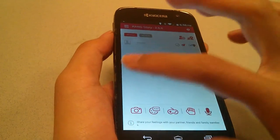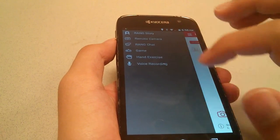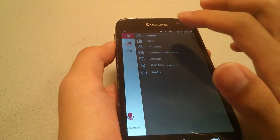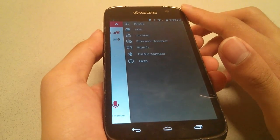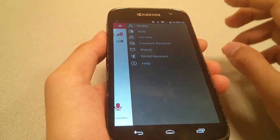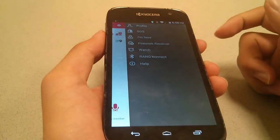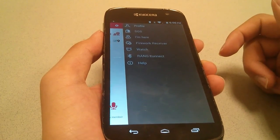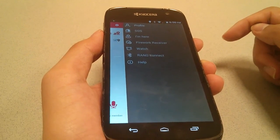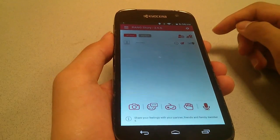You can swipe to the edge to access other things, with the same apps iterated once more. Through Settings you can change your profile - your name, login information, SOS mode contacts to call in an emergency, and Fireworks Receiver where you can customize the LEDs to display different emojis and light up in different ways. You can also set up the time for the first time to calibrate and sync it using Bluetooth.